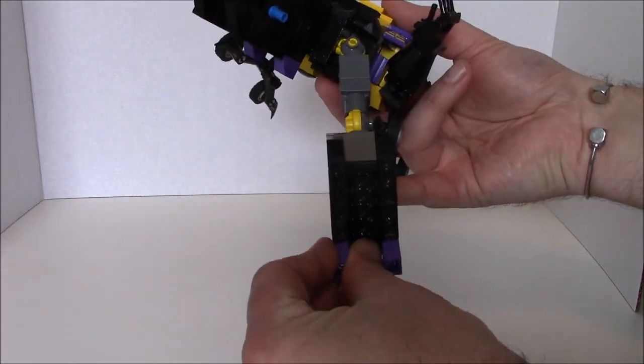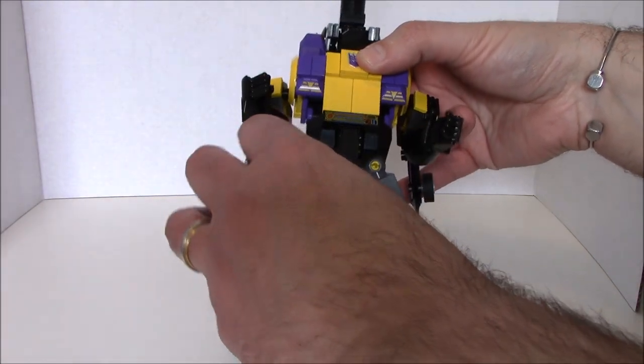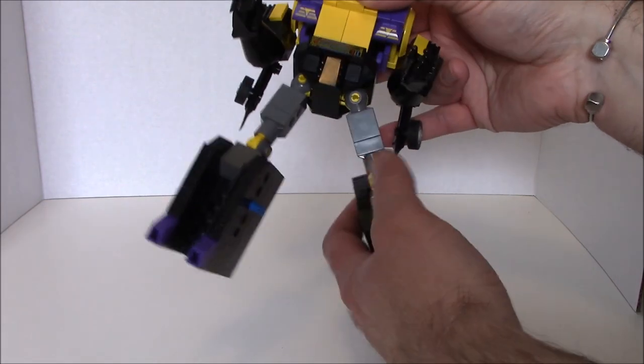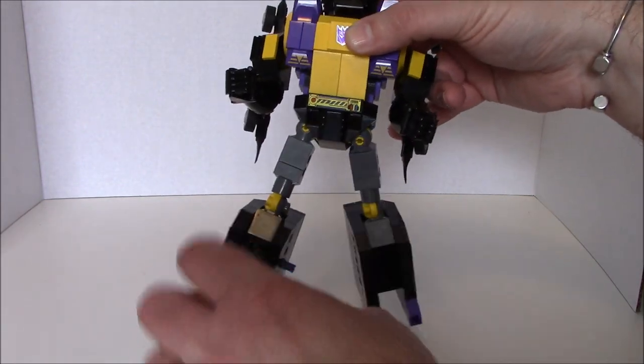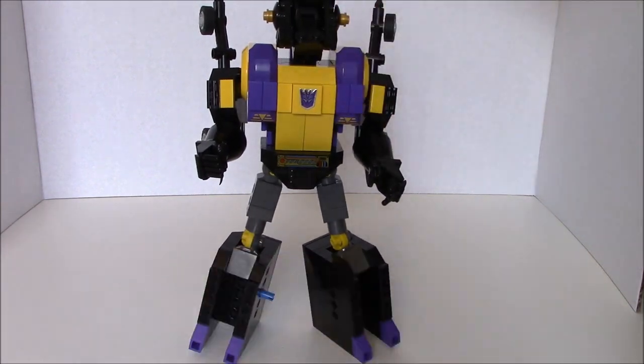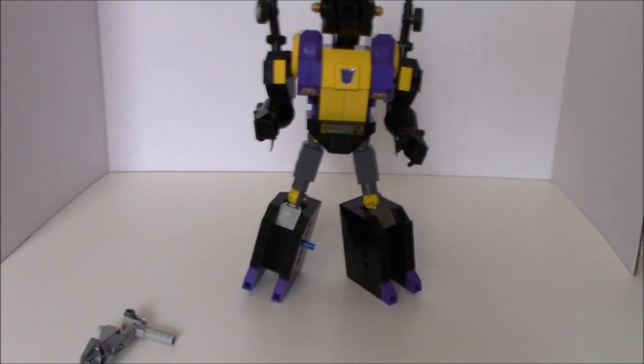Turn them around — oops, we just lost his toe. That's why we have to make sure we have enough clearance so the toe doesn't pop off. We want to push down on these ratchet joints so that they'll lock him in place. You can see that — I'm gonna back him up for you guys.